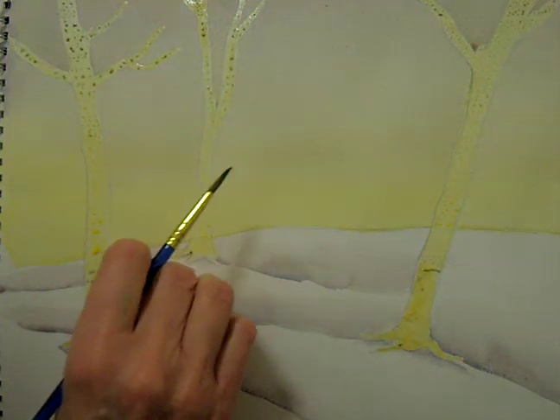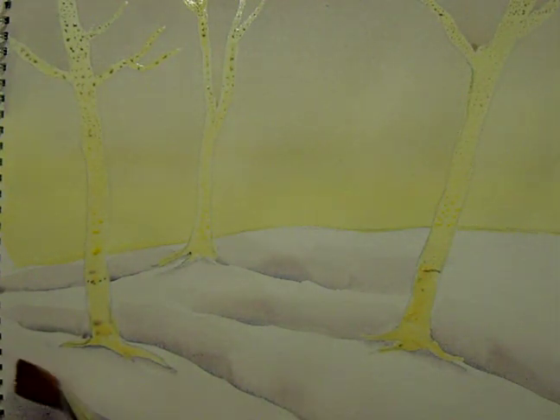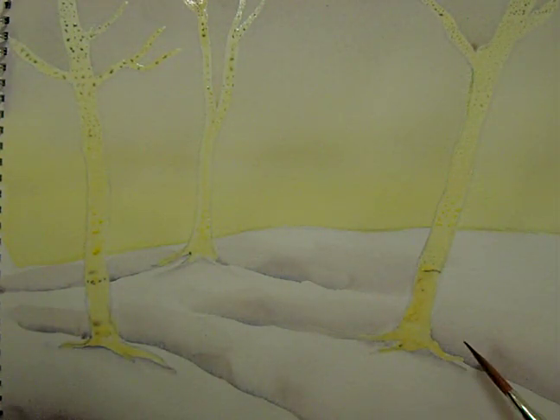If it's too much, you can always soften it off. In this corner I'm just going to add some shadow, as the snow falls over — a nice shadow on that. What I'm going to do is in places make it slightly darker.